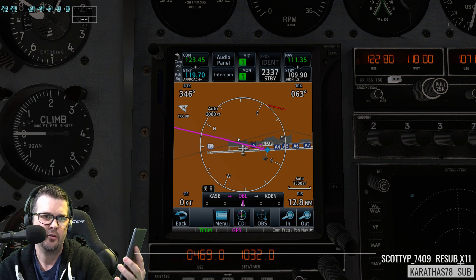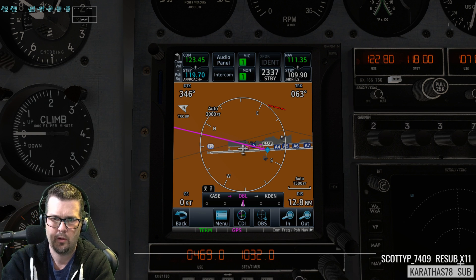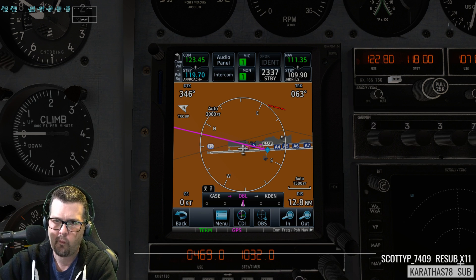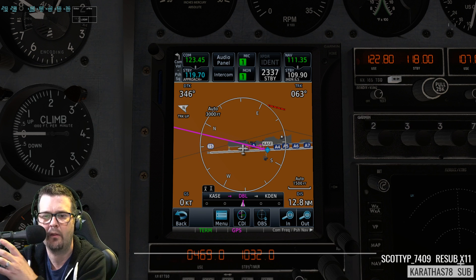That's the only Android tablet I have. Yeah, you will also be able to use the X-Plane CDU for the Zibo. Oh, that's true — do I need WebFMC for that, or can I just pop out the FMC?